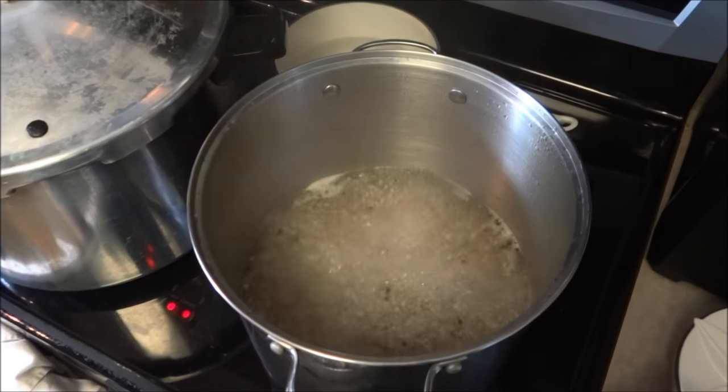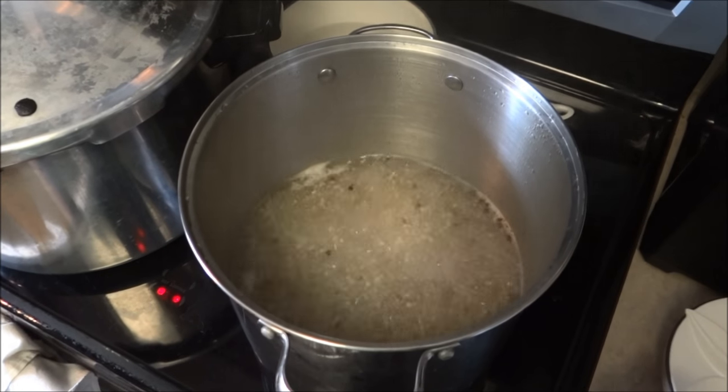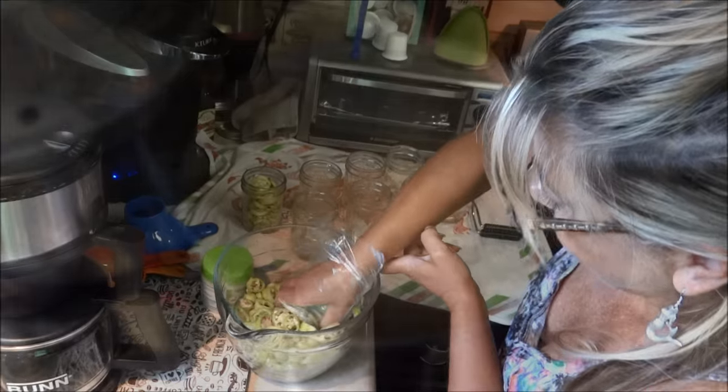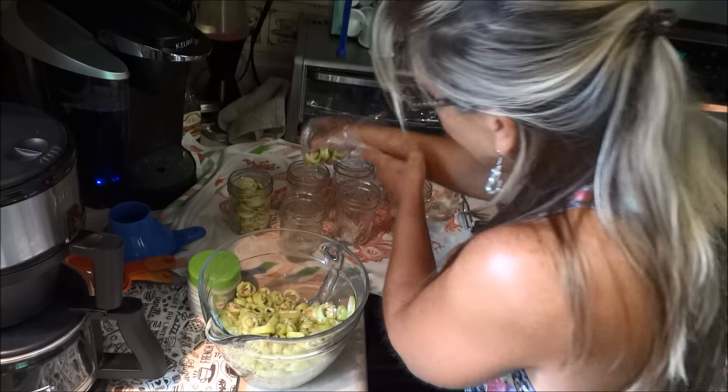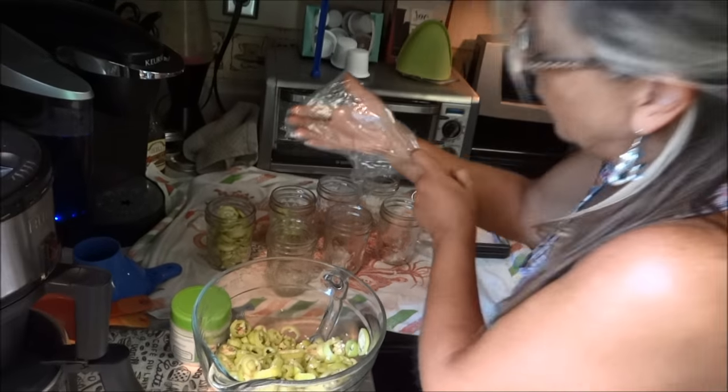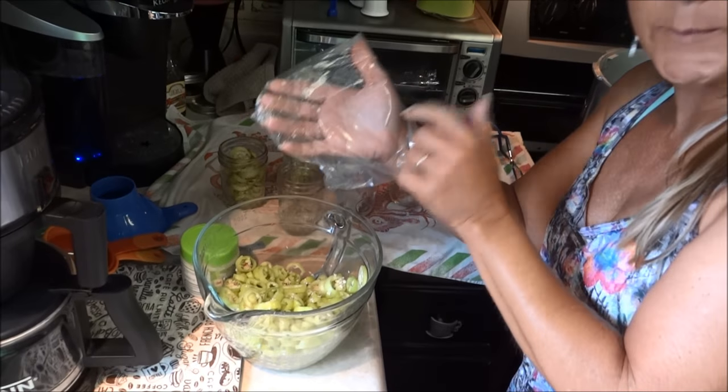I added some peppercorns just because it would be fun. So it's boiling — I'm gonna turn that down and let it simmer for five minutes. Then we're gonna start stuffing our jars. We're just gonna stuff the jars and push them in there a little bit and get them good and tight. We don't have any gloves so I'm using a plastic bag.